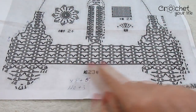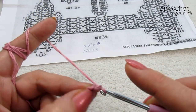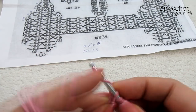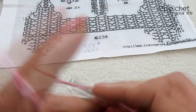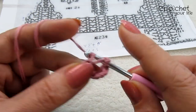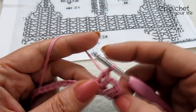Acum să pornim la lucru, dragilor. Vom lucra exact conform schemei și s-a pornit pe 123 de ochiuri de lanț. Începem să lucrăm rândul 1: facem două ochiuri de lanț și în ochiul 4 facem două piciorușe duble, unu și încă unu, în același loc. Două ochiuri de lanț. Sărim unu, în următorul facem două piciorușe duble. Această grupă o vom repeta destul de des pe parcursul modelului nostru.